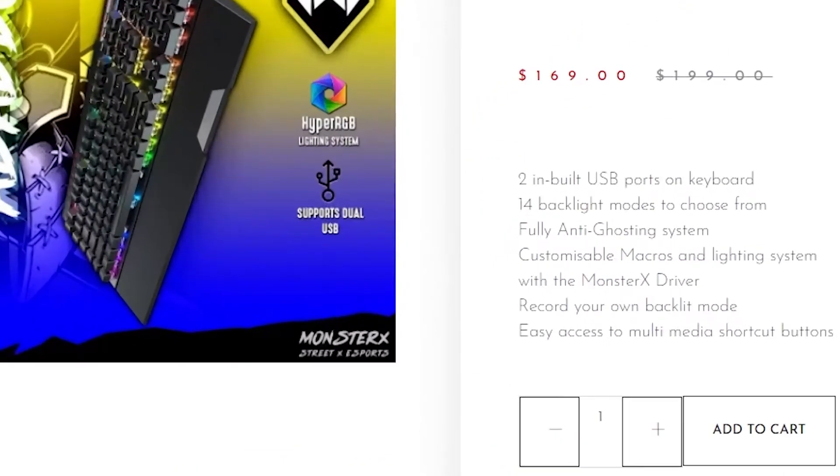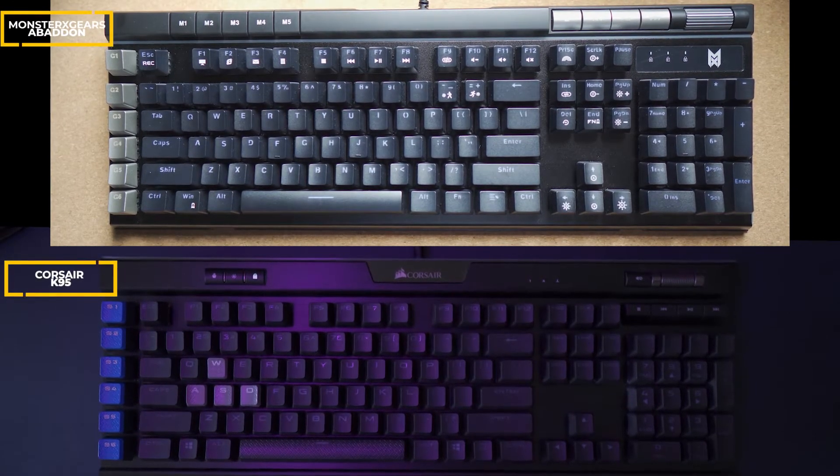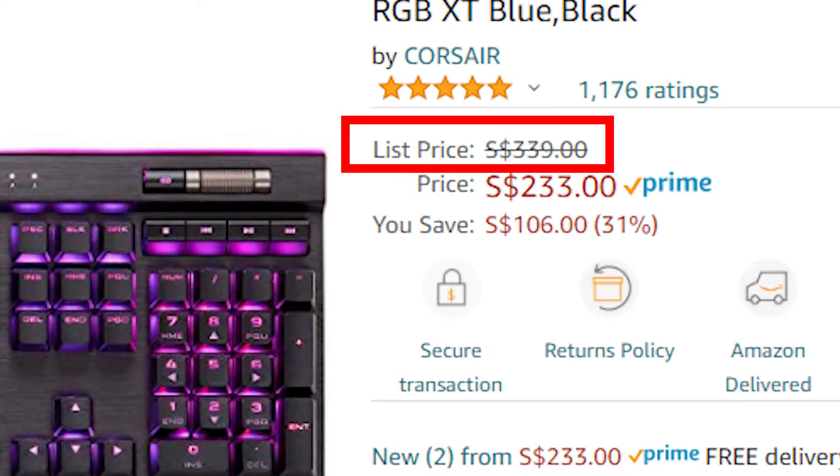Price-wise, this costs SGD 199. Mind you, the Corsair K95, which has pretty much the same button layout as this keyboard, costs more than $300 when not on sale. So for the same functionality with blue switches, you can save at least a hundred bucks. The quality is brilliant — nice travel and the keys are very tactile. I would say if you're looking for a top-tier gaming keyboard or if you're into eSports, I fully recommend the Monster X Gears Abaddon. And if you have not tried a mechanical keyboard, guys, you should invest in one — and what better way than the Monster X Gears Abaddon.